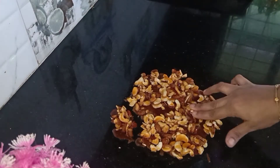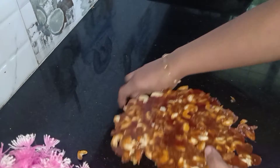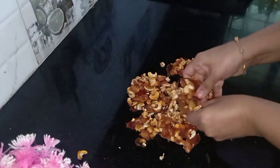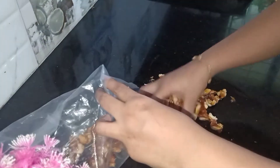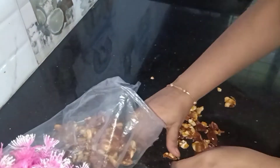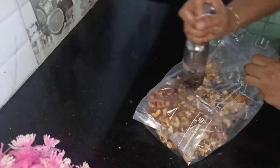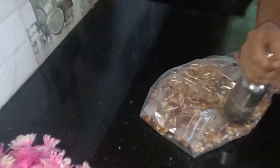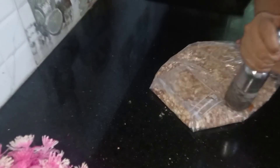Put up 1 tsp of nuts. Add 1 tbsp of nuts. We will be able to crush the rice in a bowl.